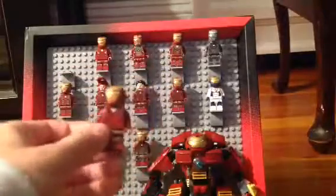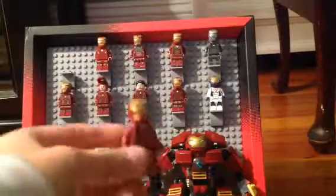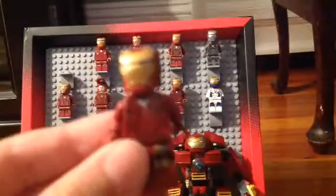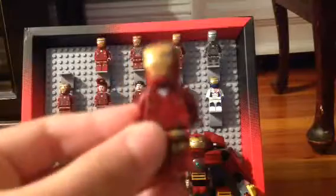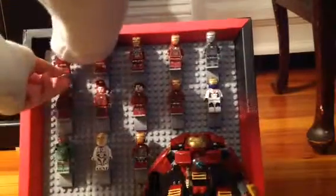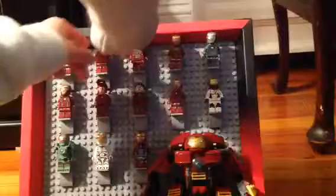Here is the Iron Man in the first Avengers movie, and he has a triangle. I don't know why — it's supposed to be a circle, but he has a triangle instead of a circle in his chest. You can flip his face. That's on all of them; I just wanted to show you that for the first one.